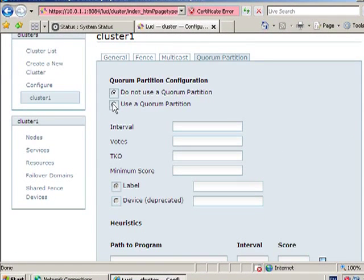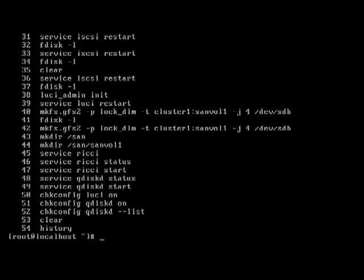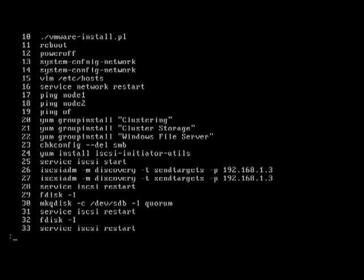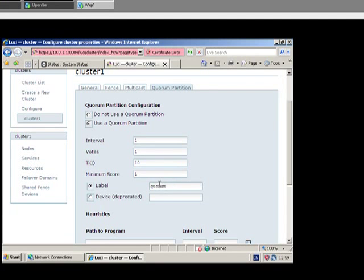Now we are using a quorum partition, so we want to use a quorum partition. The interval we're going to put there is 1, votes 1, the TKO is going to be 10, minimum score 1. The label here we're going to have as 'quorum' because that's what we called it — let's have a look here a second. You can see at command 30, the label that we called it there is what you place here.